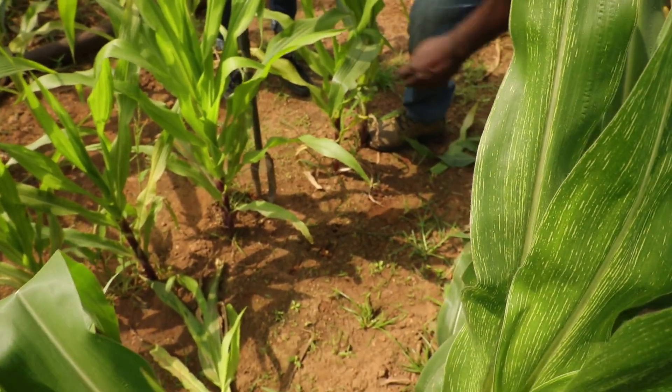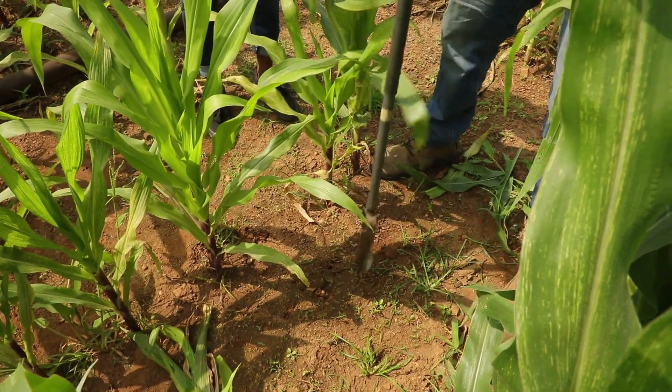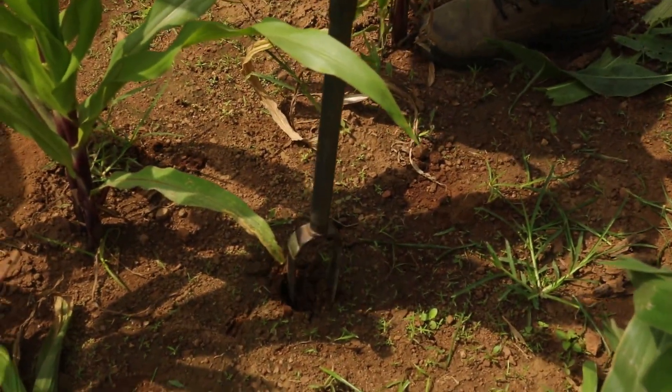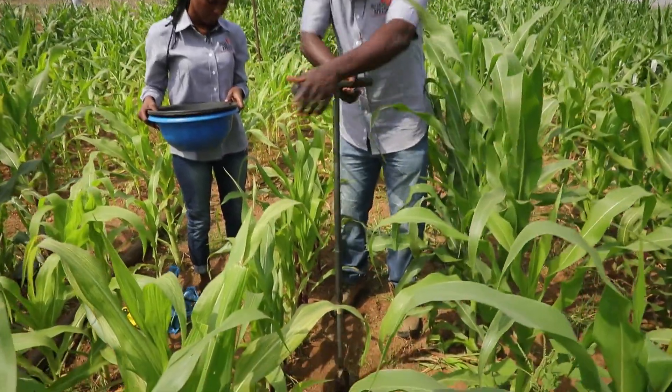Collect the topsoil sample from the point. Put the auger straight down and turn it vertically downward. Be straight — keep it from slanting and going sideways.